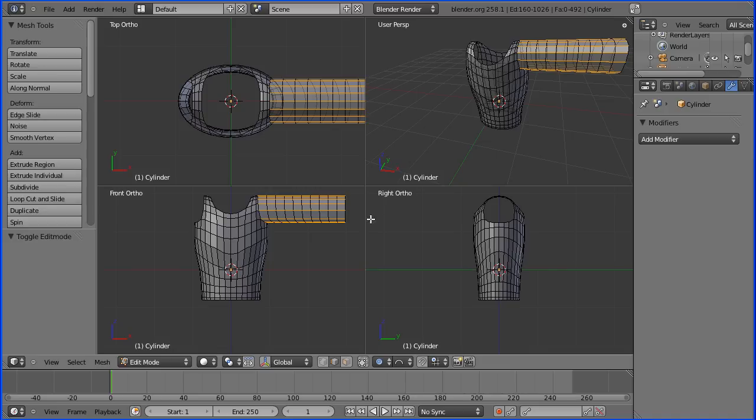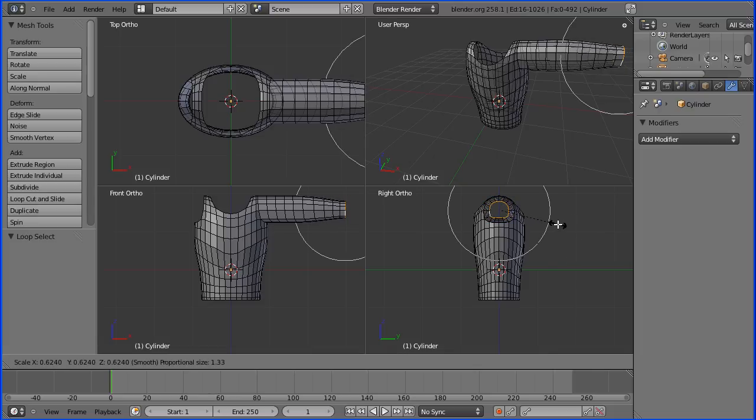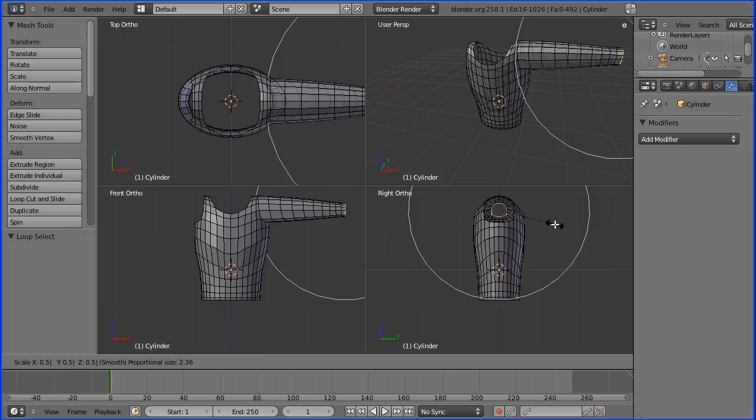Hold down the Alt key and select an edge — that selects a loop around the wrist. In the right view I'm going to press S for scale, but before I do that make sure your proportional editing is set to smooth. I'm pressing S for scale and shrinking the wrist. I'm going to type in a numeric value of 0.5, then wheel the mouse wheel to set the extent of proportional editing. As I get to here it starts to deform the torso, but I quite like the effect so I'm going to hit Enter there.